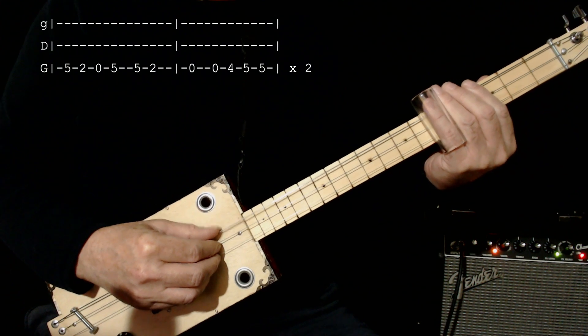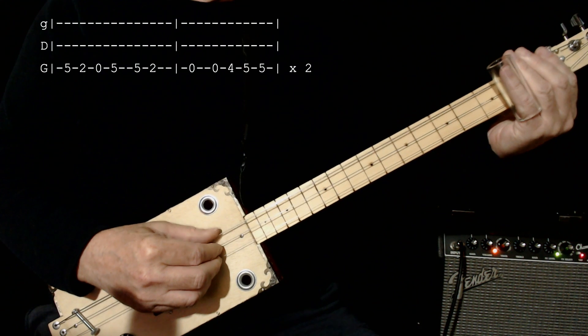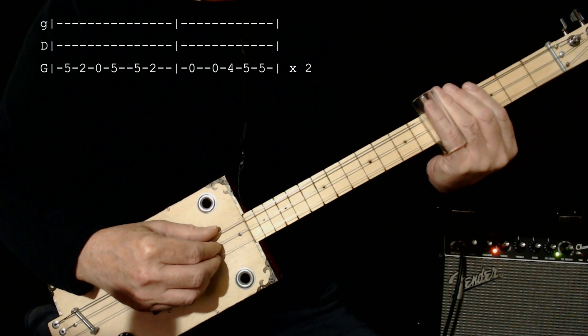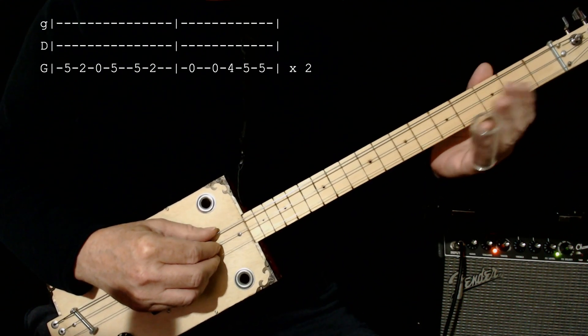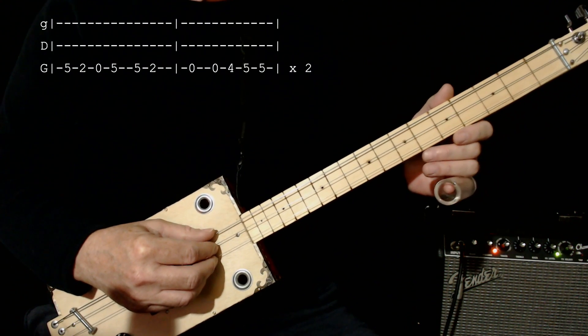So I'll put that together slow. Now of course you wouldn't pause there — I just do that so it's easier to sort of digest, you might say.